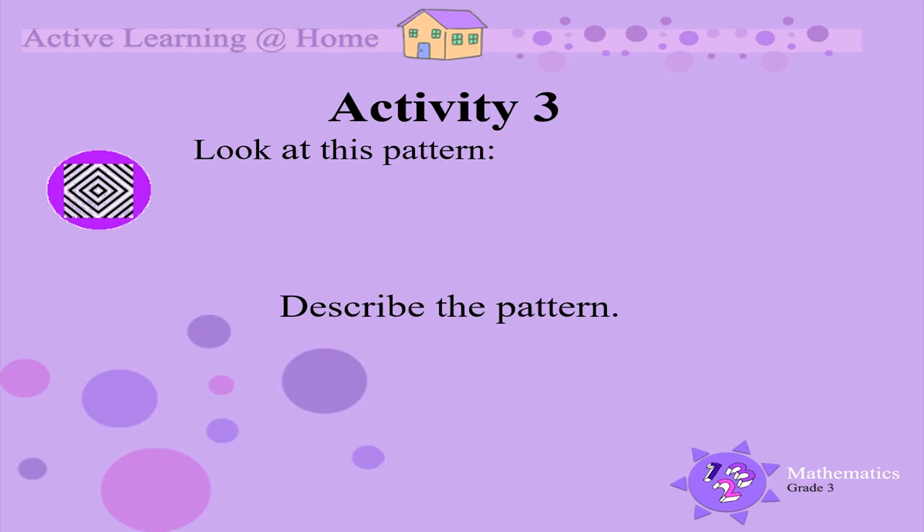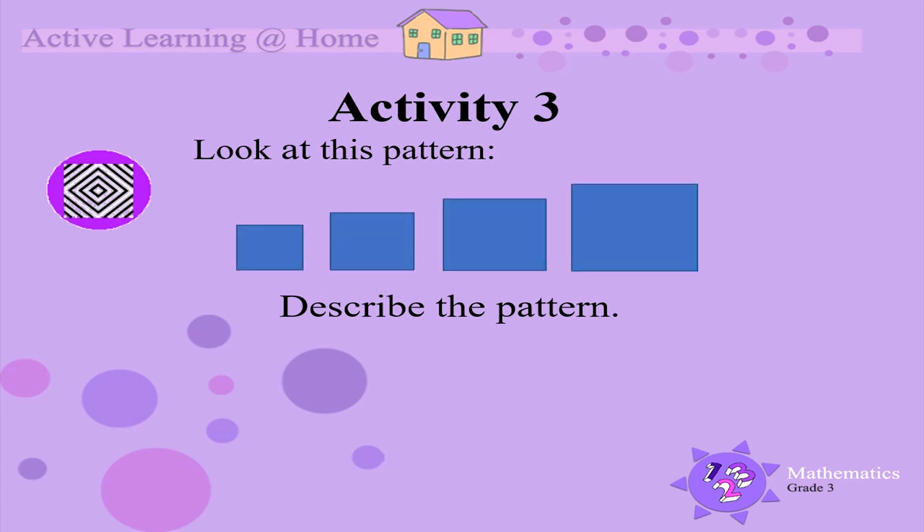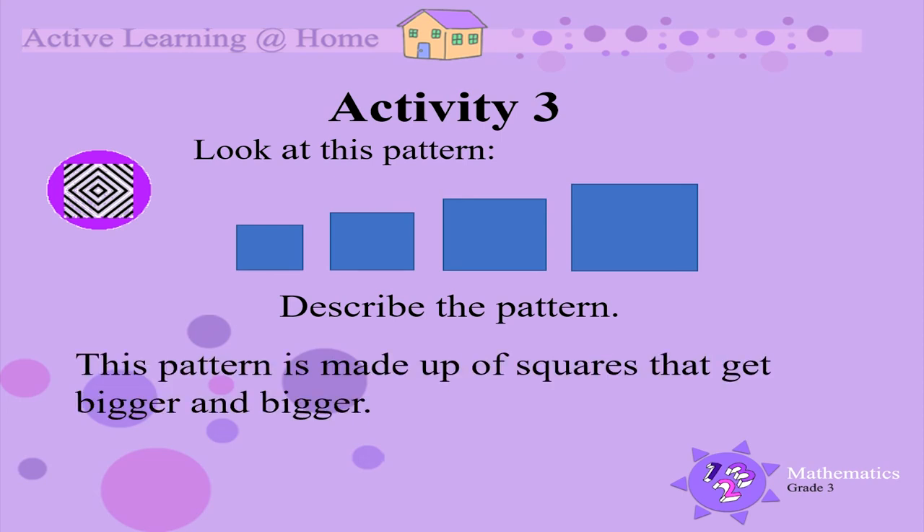Activity 3. Look at this pattern. Describe the pattern — in your description, think about the shape and the size of the shape. We can describe it by saying that this pattern is made up of squares that get bigger and bigger.